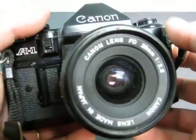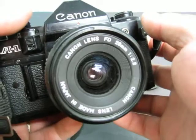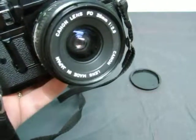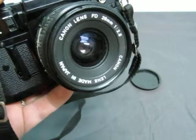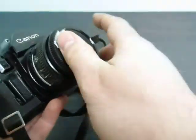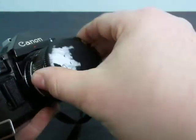The lens is a Canon lens, FD 28mm f/2.8 — there you go, you should be able to see it now. The lens is made in Japan and it's Canon. You get the lens cover with it; there's some paper on it, you just take that off really quick.